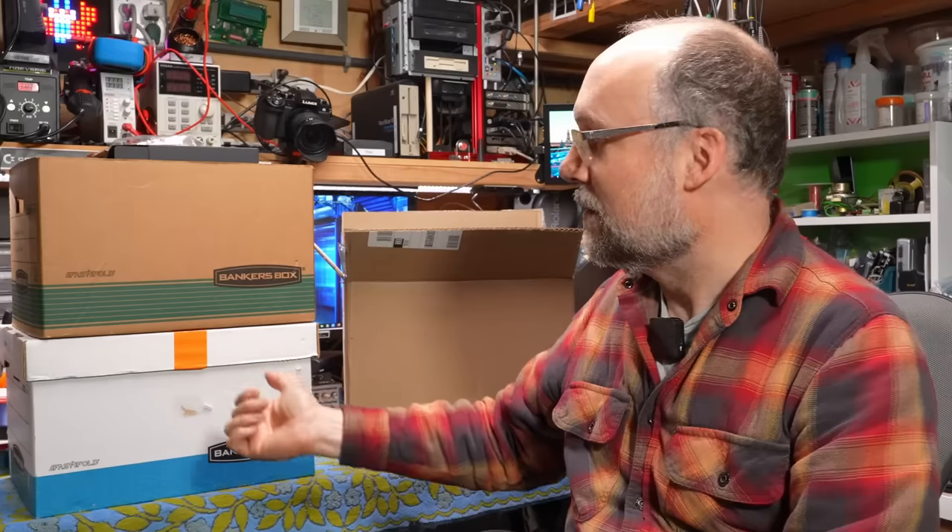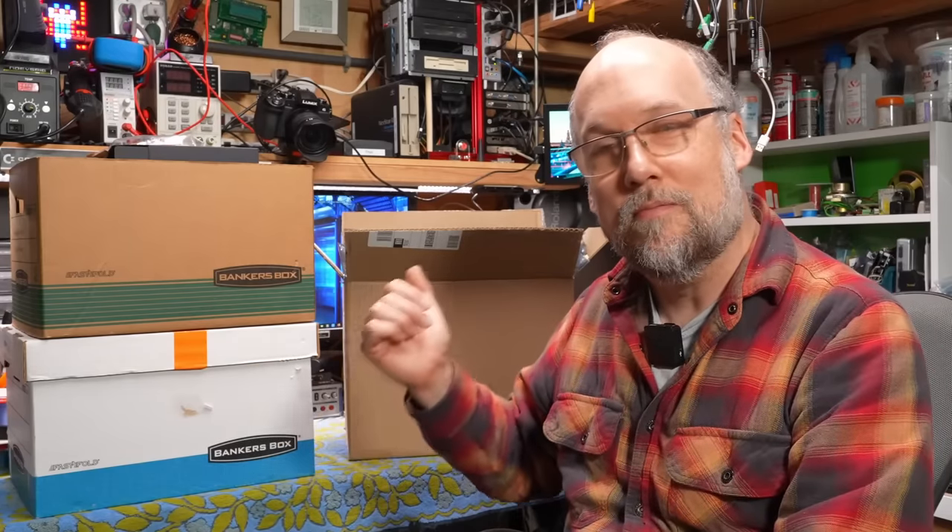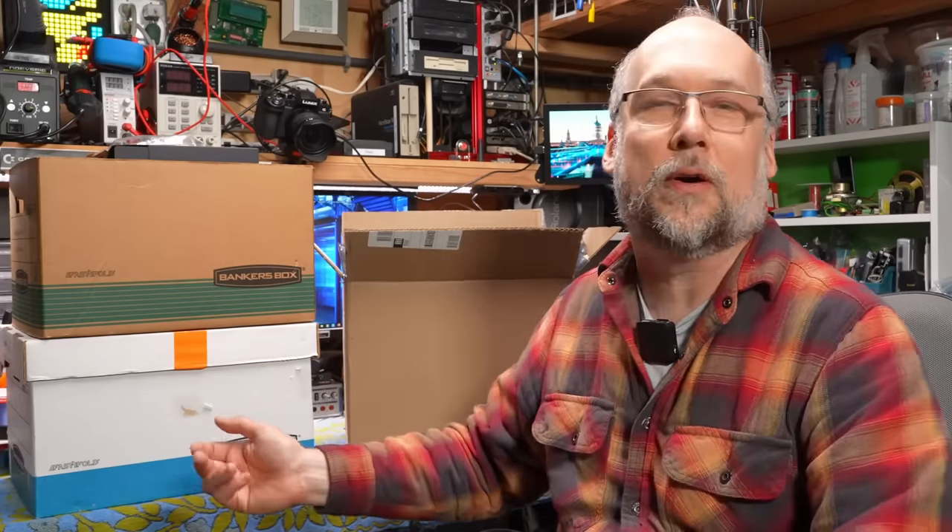Hello everyone, and welcome back to Adrian's Digital Basement. On today's video, I'm going to try to fulfill one of my New Year's goals of getting a bit more organized by going through these three boxes of mystery PC retro computer parts.